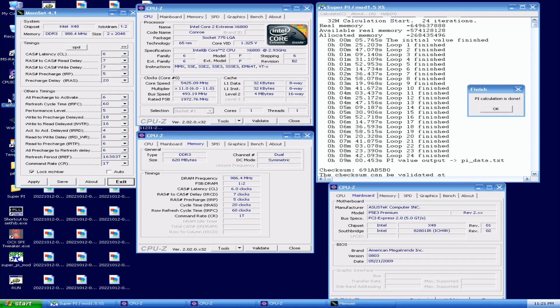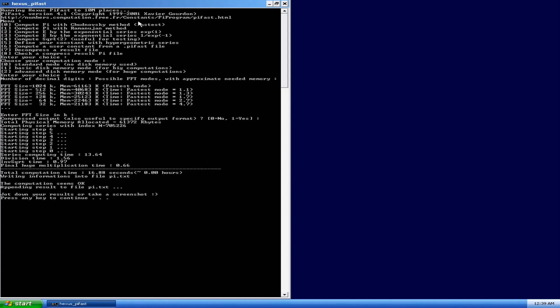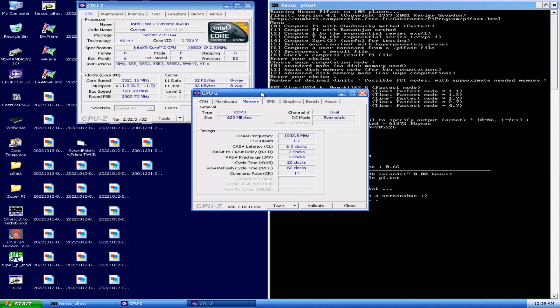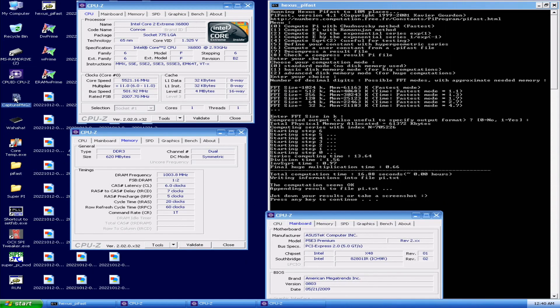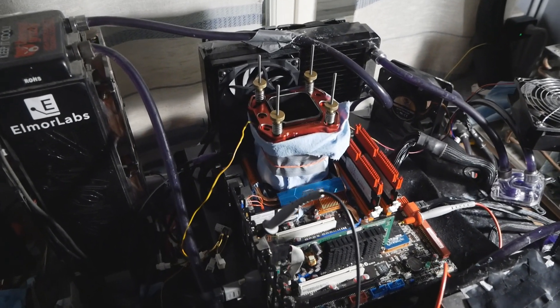Now I'm only missing SuperPi 1M and the CPU-Z clock frequency validation. That's the best run for PyFast — 16.88 seconds, the first ever sub-17 second run. And that's pretty much it when it comes to the Core 2 Extreme X6800 CPU overclocking results.